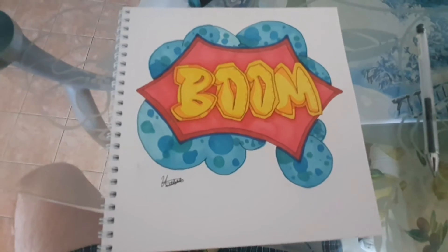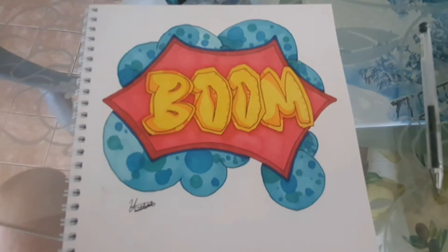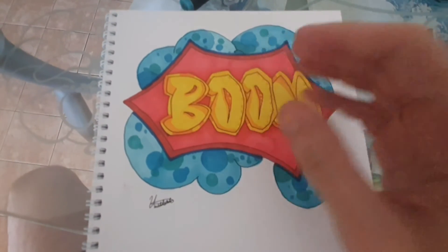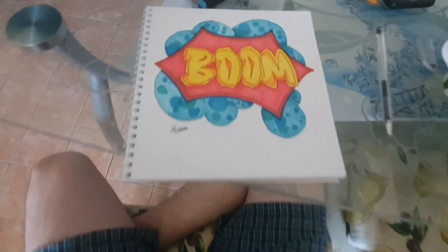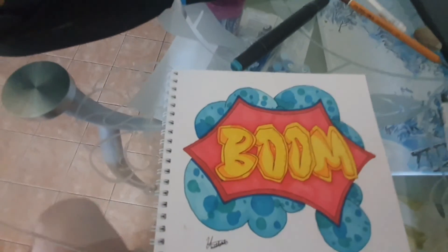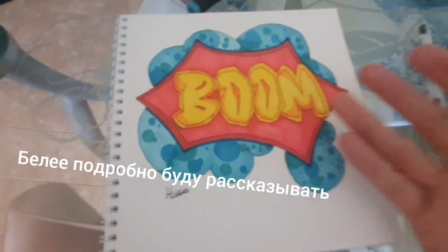Done. On stream I'll show in more detail, and more step by step, how to draw this and everything else.